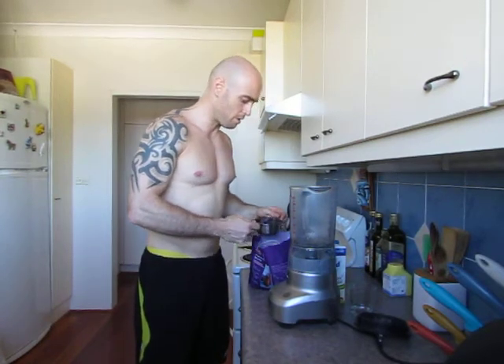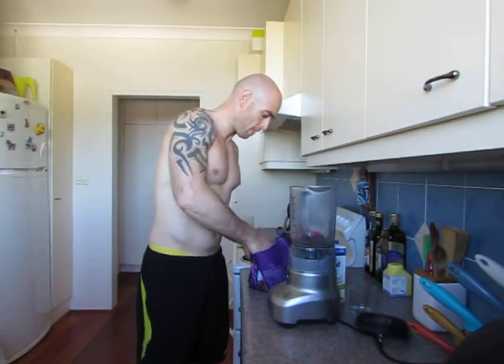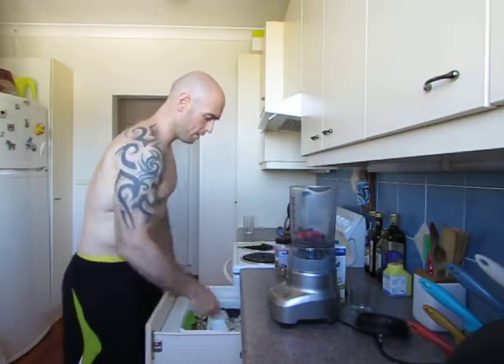First off, we're going to do one cup of frozen mixed berries — that's about one cup.